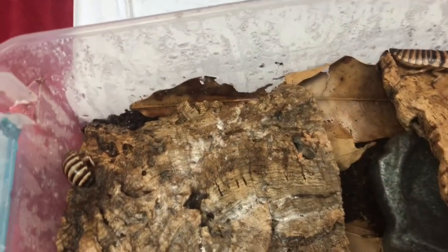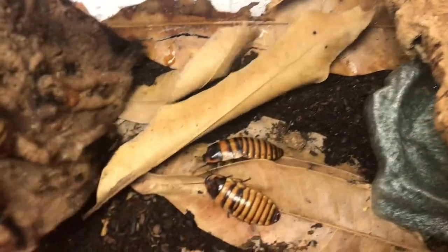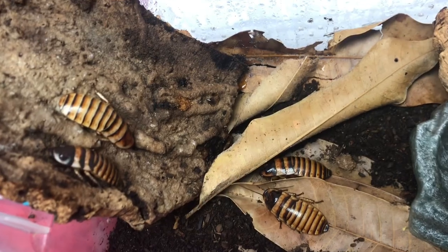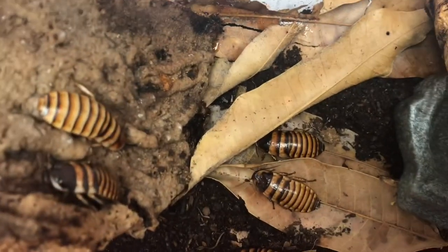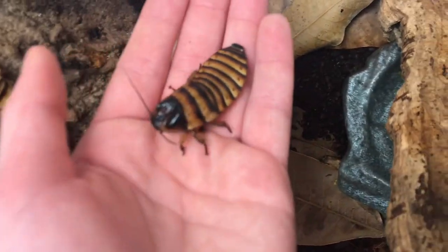I recommend at least an inch or two of coconut fiber mixed with a bunch of leaves — they seem to do very well with that. I haven't had babies in a while so they won't be crawling through it yet. These love hiding in what I believe are mango leaves, and I have two pieces of cork bark which they love to hide under. You can see they're kind of hissing, and that's why they're called Halloween hissing cockroaches — they make this cool hissing sound to defend from predators.